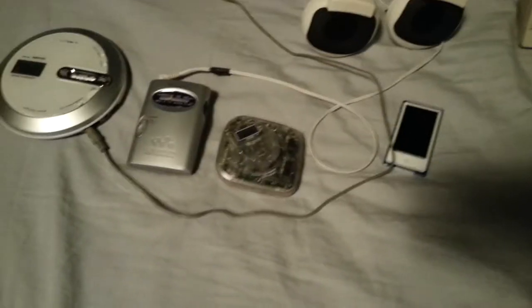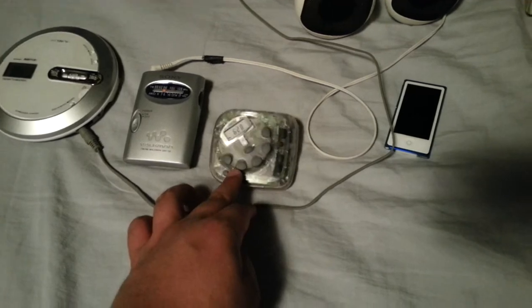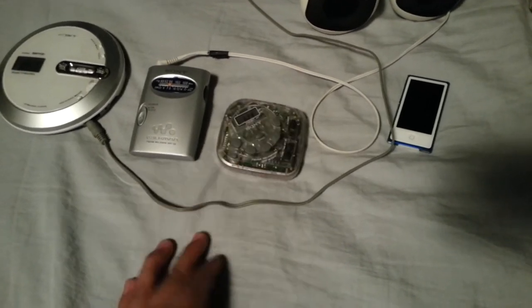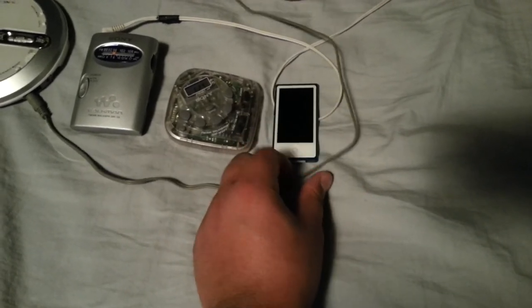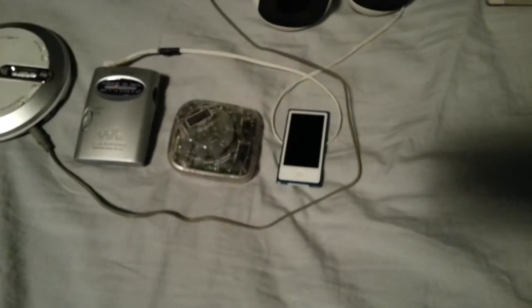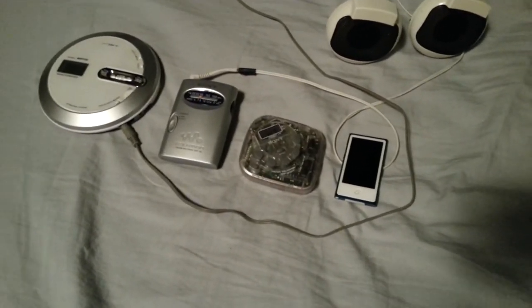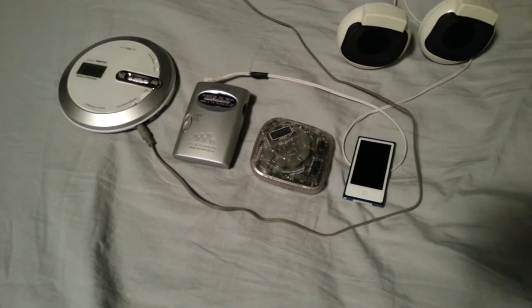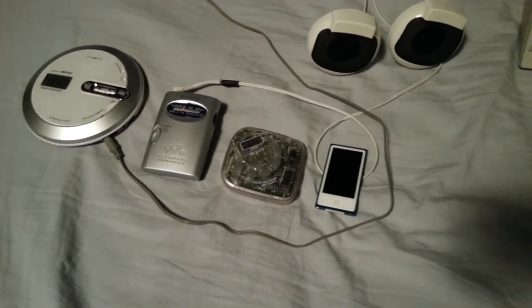Okay, back to what I wanted to show you. I've got some things I want to show, and here they are. I've got three of my Sony portable radios and an iPod Nano. You'll see why I have this iPod Nano in a moment, but first this is basically like a collection of radios that I have. I do have a couple more which I will show in a moment.